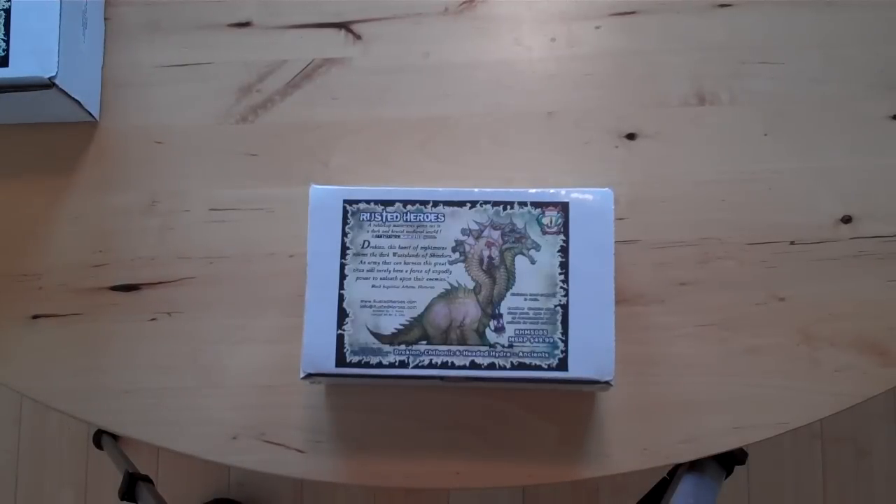Okay, welcome. We've received the first two samples of Drekken, our new ancient.